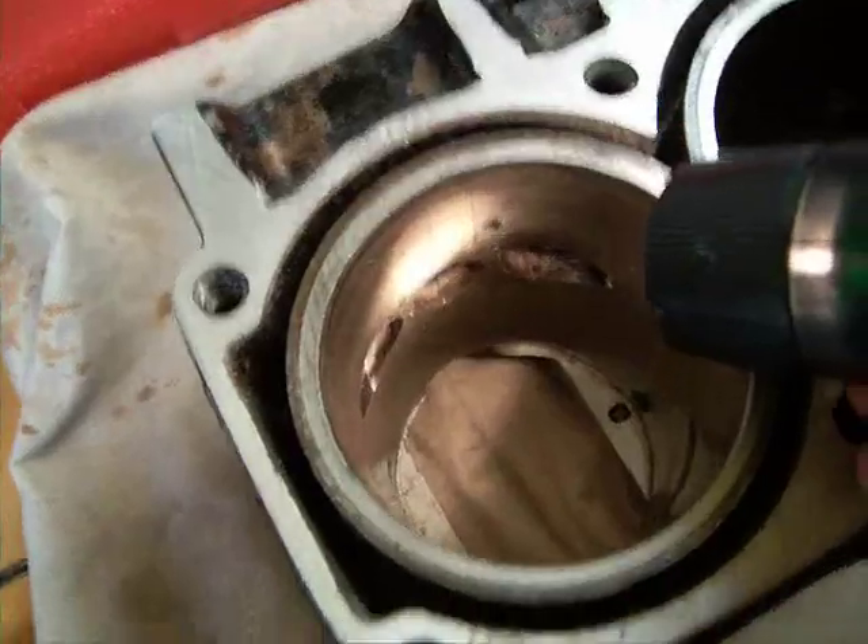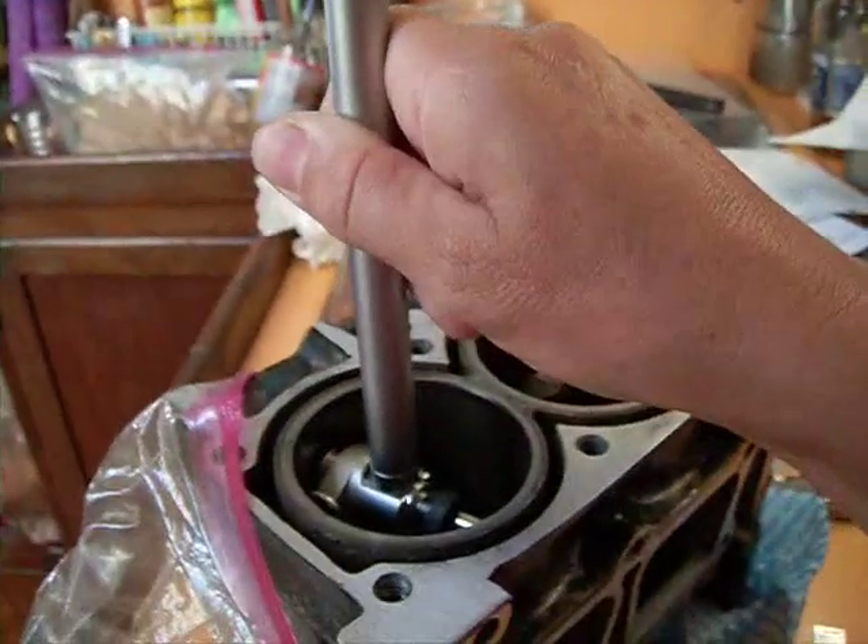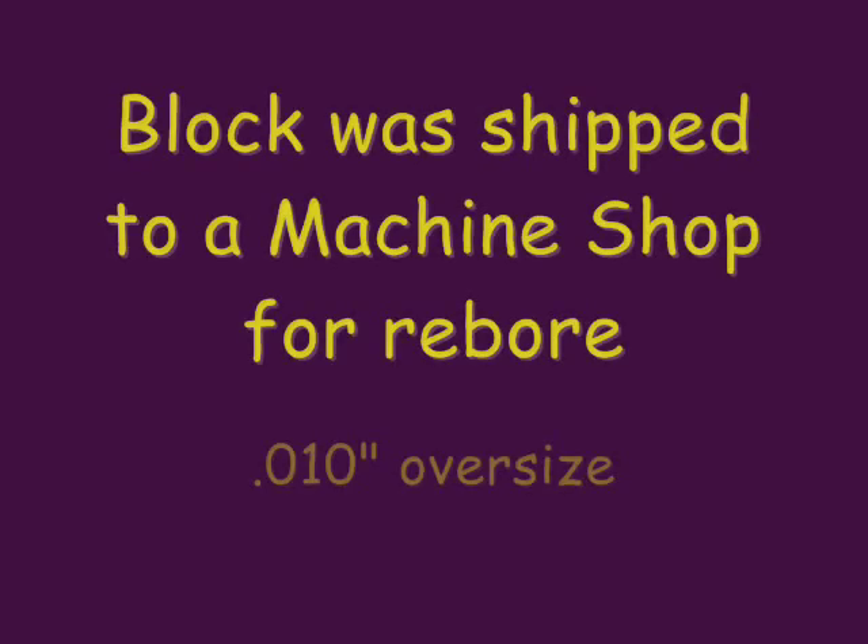Here are the cylinder walls — they're scored. There's a deep score right there. But they're not warped, they're machinable.